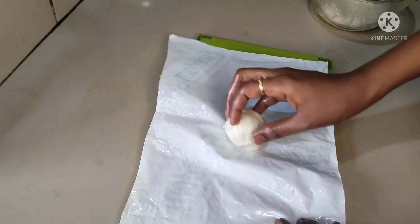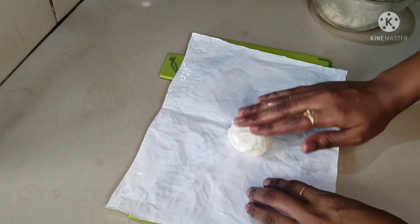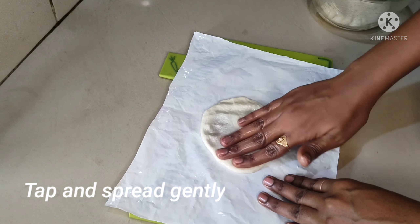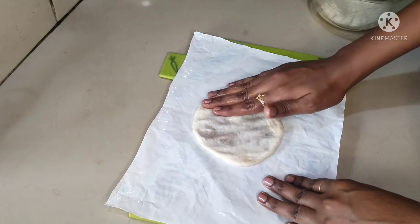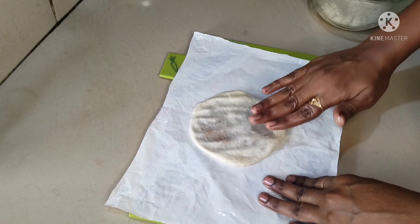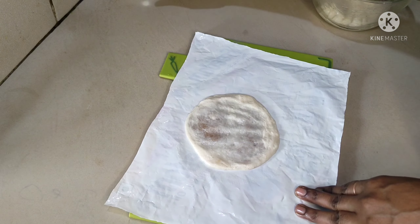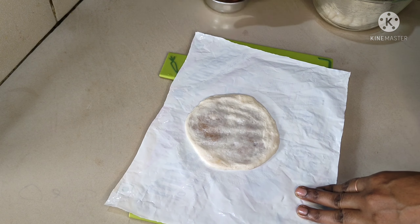Now add the ball to the round. Add the ball to the cover and spread the ball. Add the ball to the spread. When you spread it, you can transfer it directly to the pan to cover it.